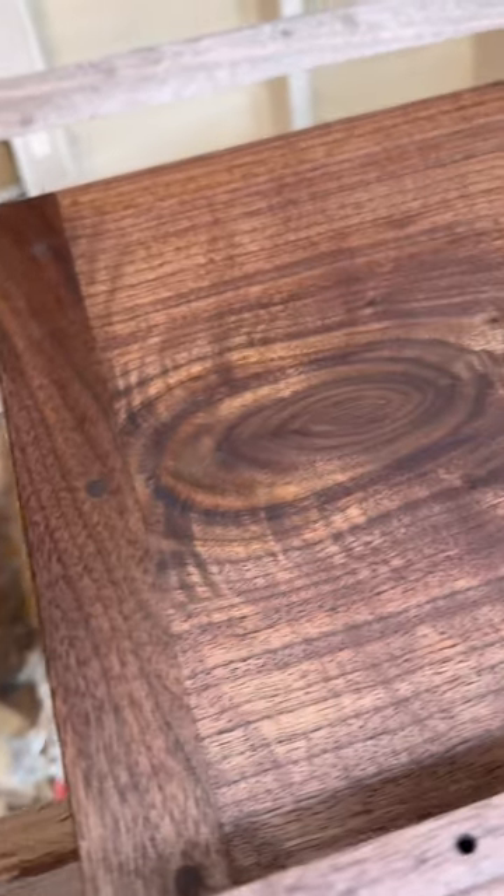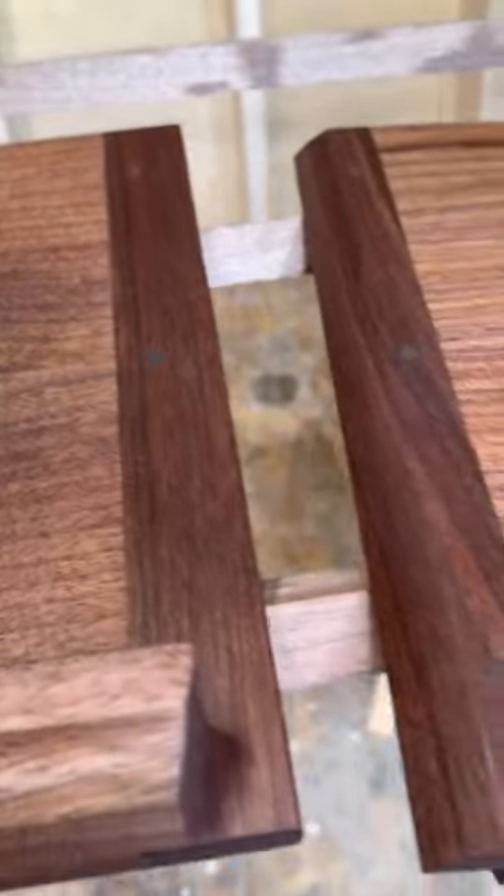Once it's sanded, cleaned up, and finished, you can see how nice the walnut pins look in the walnut breadboard ends.